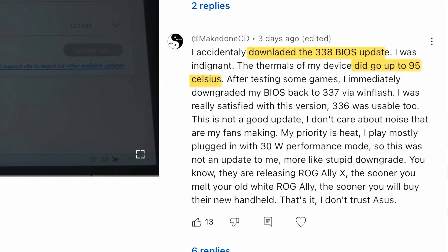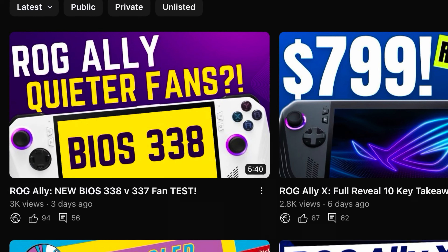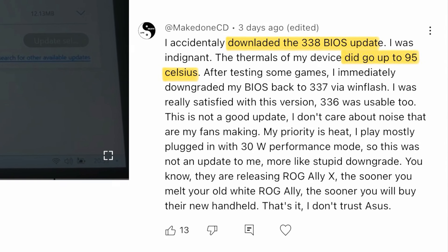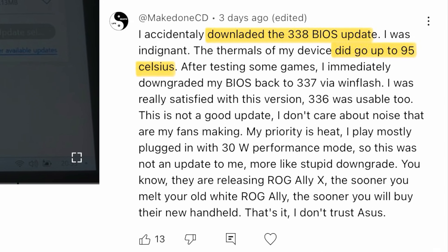Let's dive straight in, and a huge thanks to one of our great viewers, Make Done CD, who commented in my previous BIOS 338 update video that the thermals of their Ally got up to 95 Celsius, which is insane. This was the most liked comment, which indicates that this has happened to quite a few viewers too.